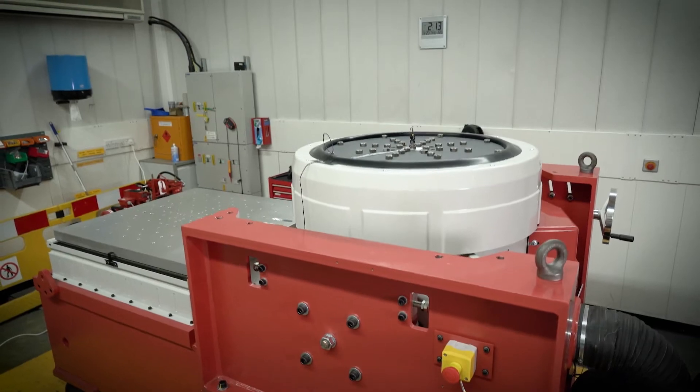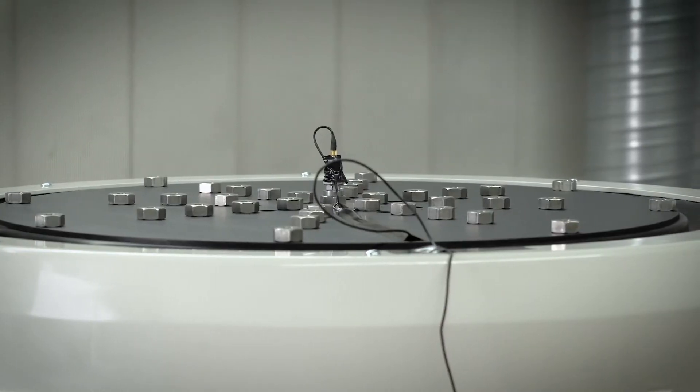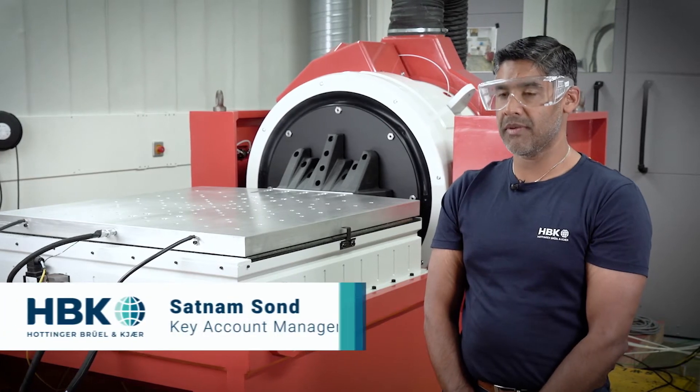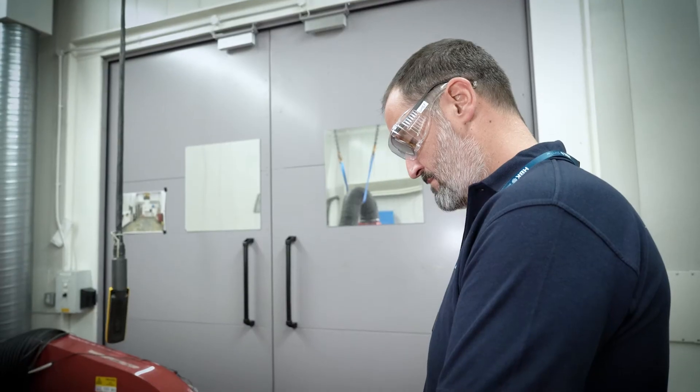The centering system holds the armature in its centre position during the vibration test. This ensures that tests with high displacement can be performed repeatedly and without accidental shutdowns caused by interlock trips.